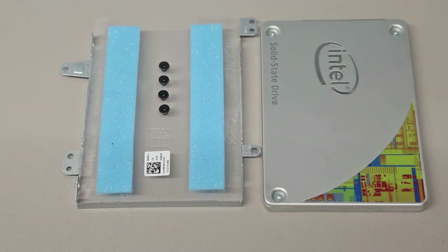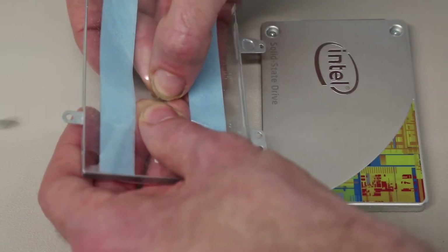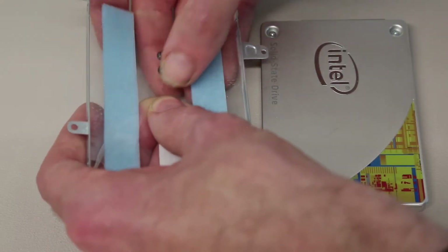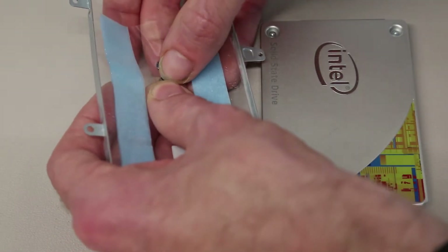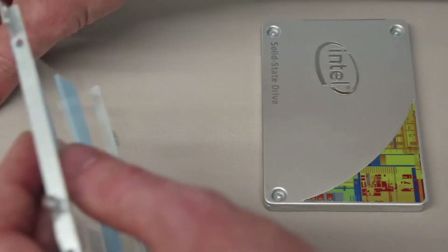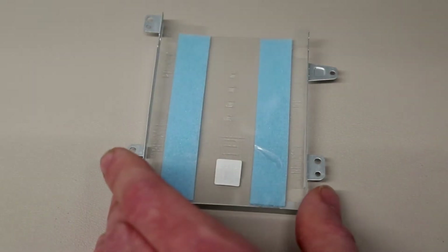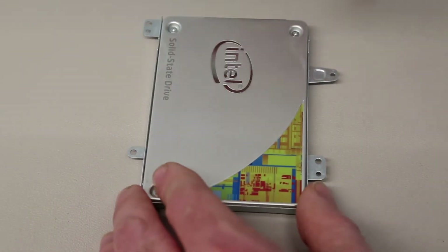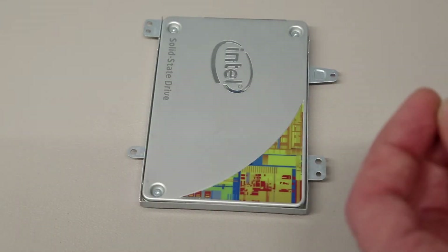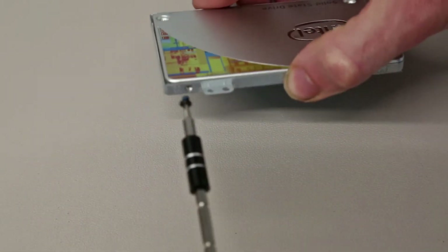With that done we can then pop out the four screws from the plastic which holds them, insert our SSD so that the SATA connector lines up with the little cutout in the plastic below it, and then reinstall the four mounting screws into the drive.